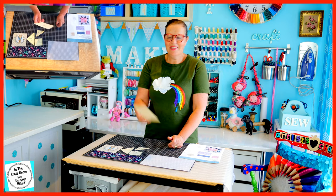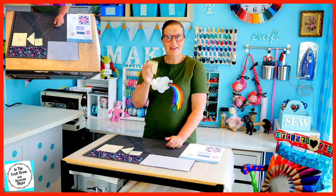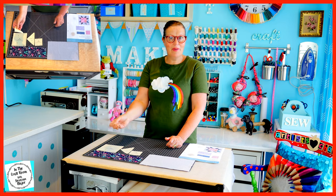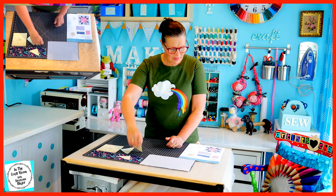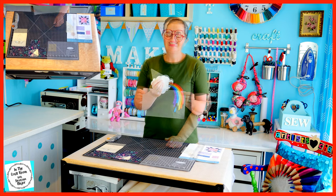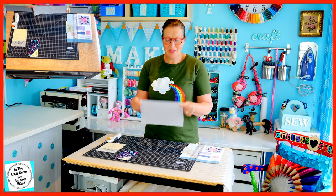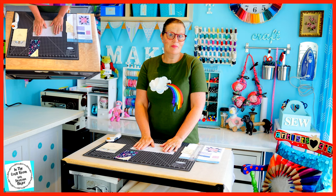We're going to be cutting out one of the A templates. We've got eight of the F templates — we're going to double over the fabric and initially cut four. We've also got the B template, we're going to need four of these, and the D template, we will also need four of these. The largest fabric we have here is the silver spot. We're going to be cutting out the B and the D from the silver spot.